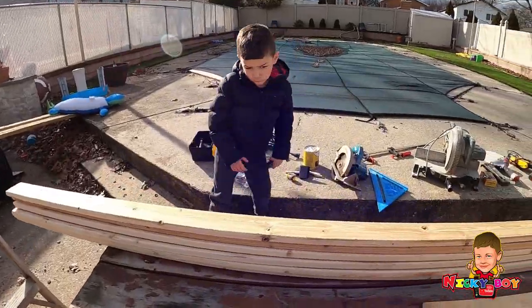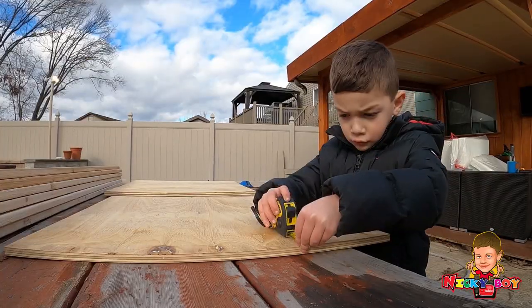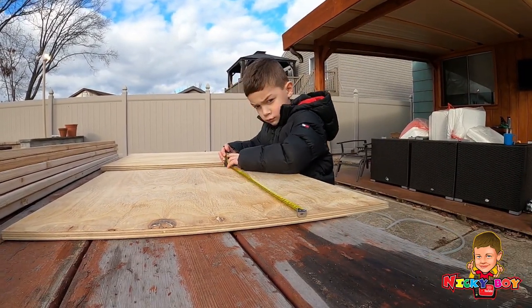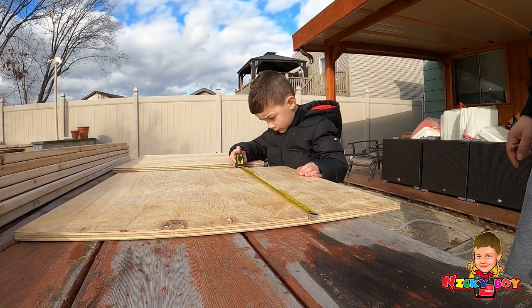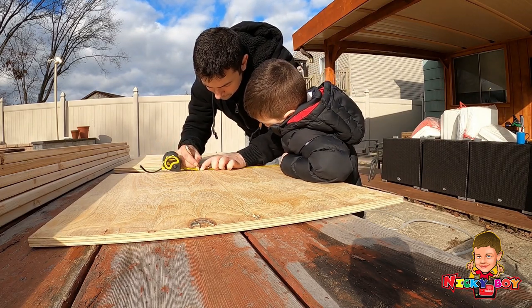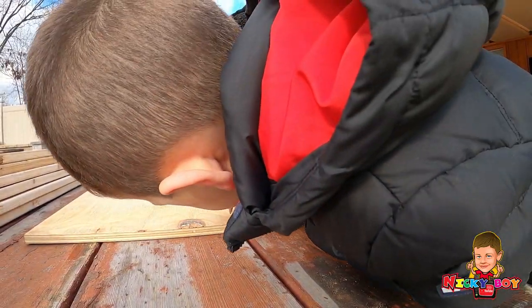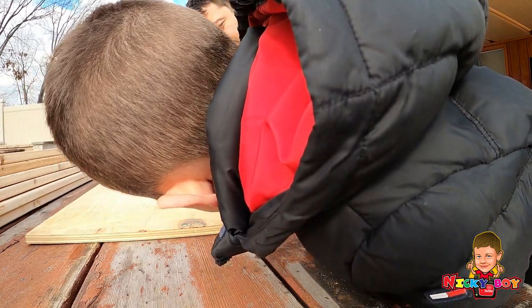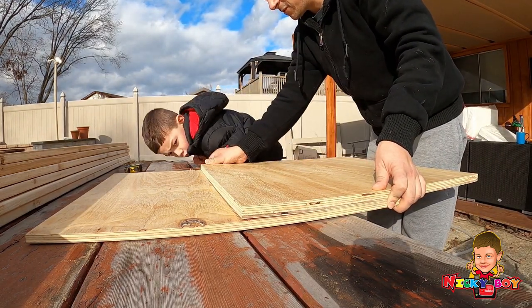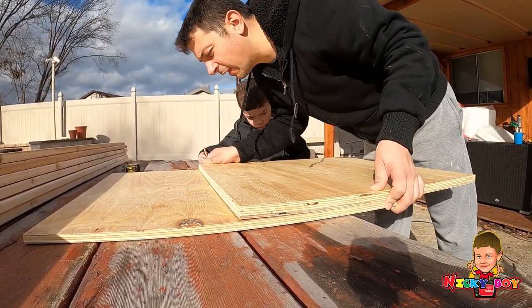All right, first things first, we're going to cut the base. We're going to make this two feet by one foot. This board is already exactly two feet. We're going to make one right here. Now I have to make the big line — that's what we're going to do. Now you make the line all the way across. We got a line? Yep. All right.